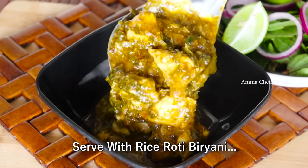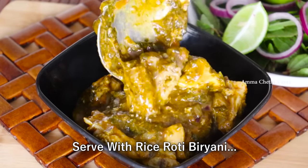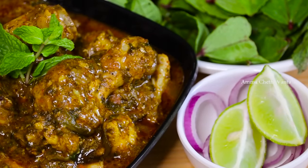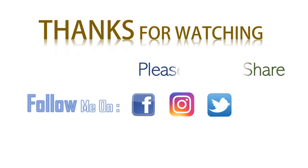So definitely try this recipe. Please share this recipe if you like this video — please like and share it. For more tasty, simple, quick recipes, subscribe to our channel.